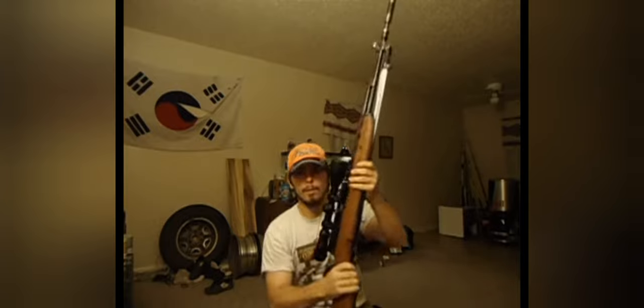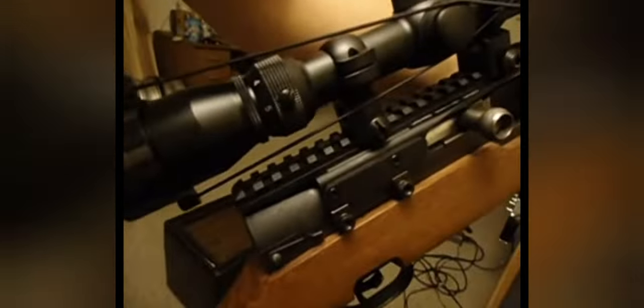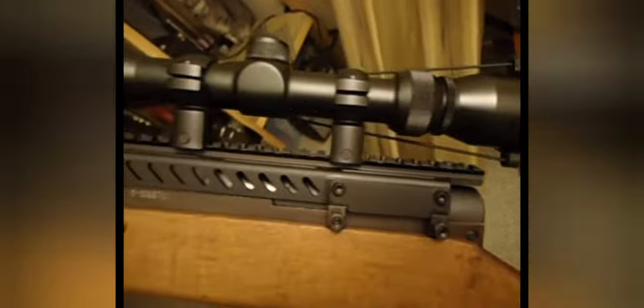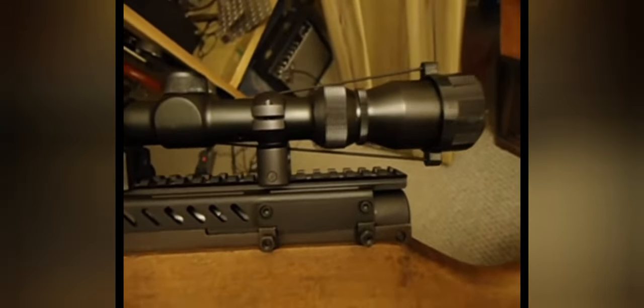I hope y'all like it — I'll give y'all a little more close-ups like this. They put it together real nice, real solid construction on it. It is laser engraved with the UTG logo on the back. Overall, it looks really, really nice. Not cheap made at all. They did real good on it — a couple little things they could have changed, but overall I don't think they could have came up with a better product.